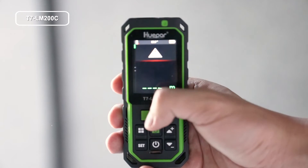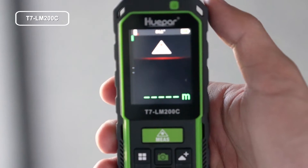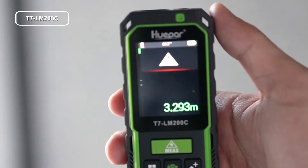The default measuring mode is single distance measurement. When switched on, press the button after aiming at the target to get the result in the summary line.